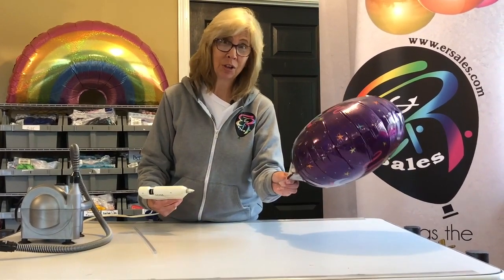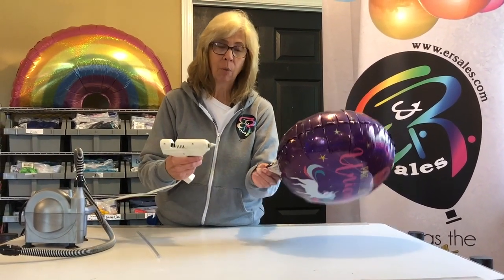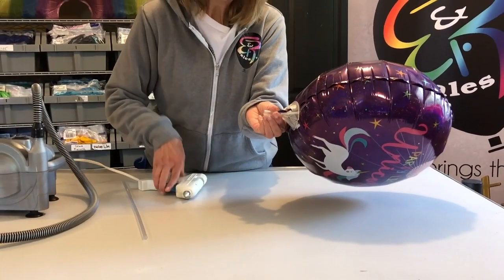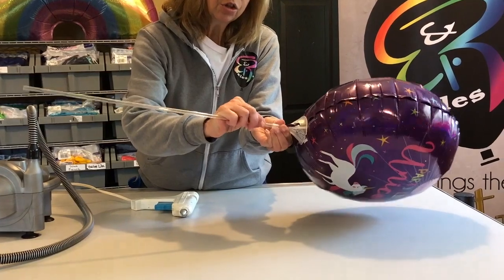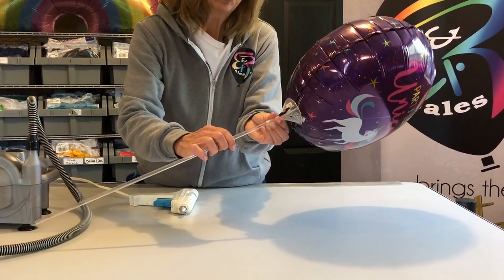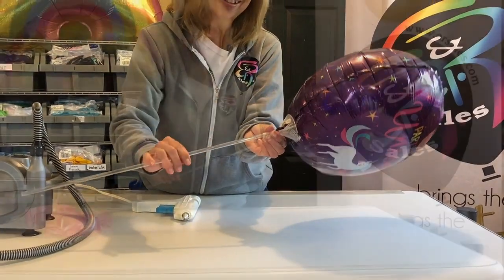Once you've secured the balloon to the cup, take a little bit of glue and then insert the straw, and this will secure that when you're waving this in a parade, the foil balloon does not come loose.